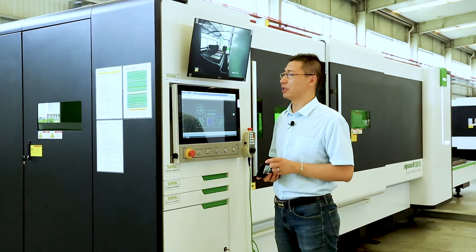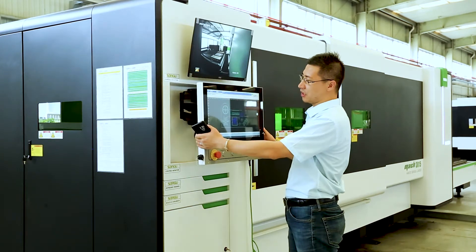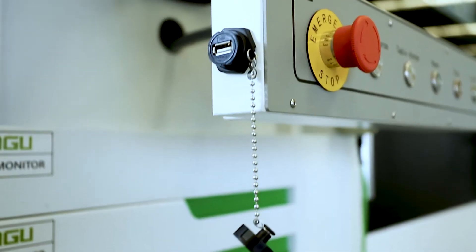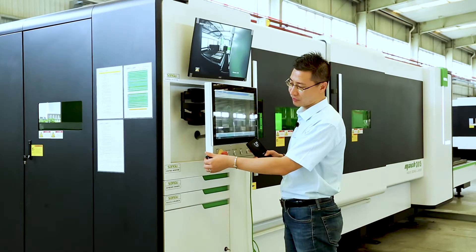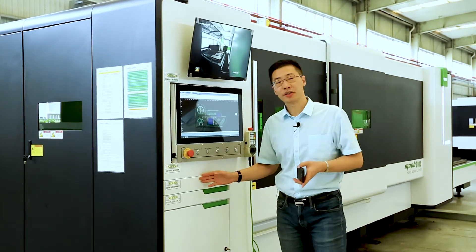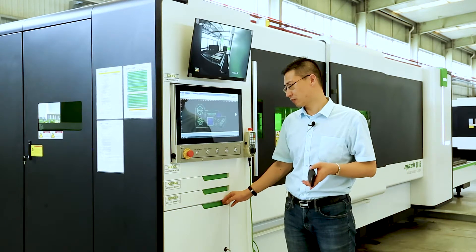Now let's have a look at the control panel. The operators can change the angle to any direction they like. It also has a USB connection here — you can use it directly to transfer files. Here is the keyboard drawer, the nozzle drawer, and also the storage box.